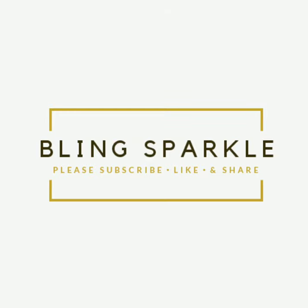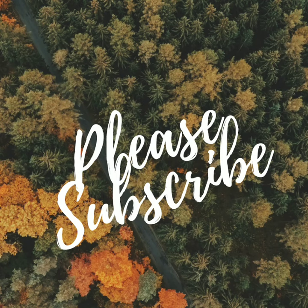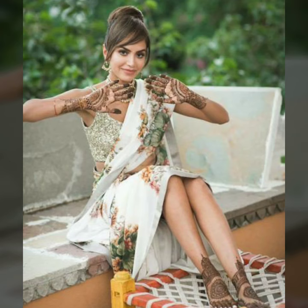Hello everybody, welcome back to our channel! In today's video I have compiled some very pretty sequins blouse designs. These are perfect for a mehendi event or a glam event.